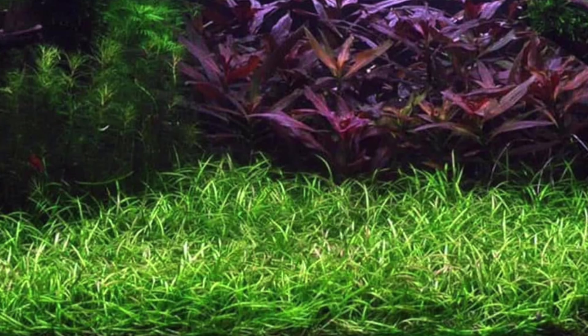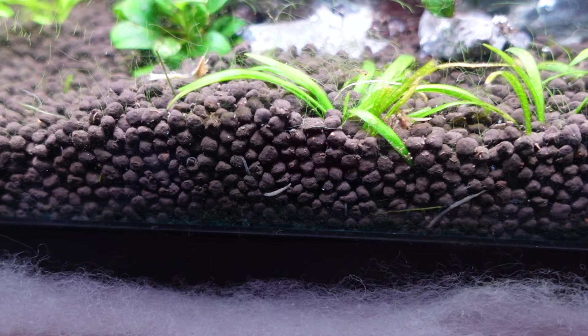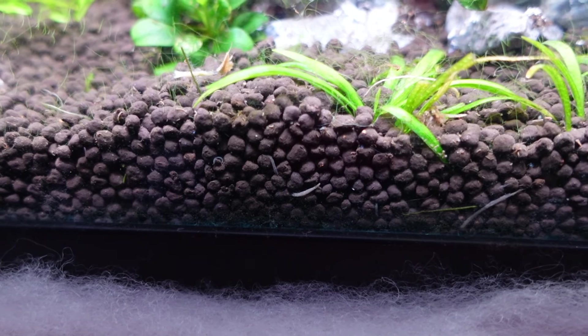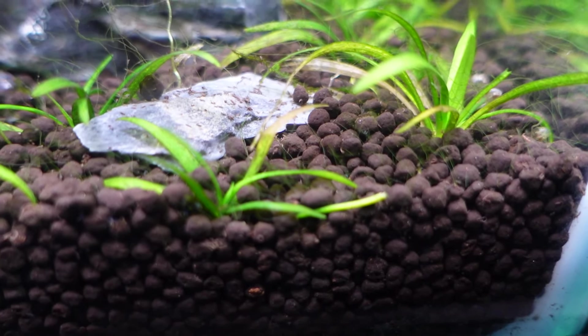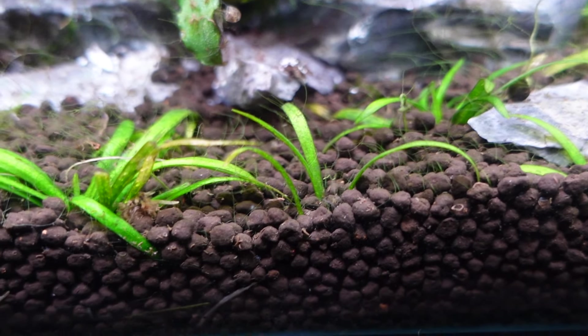If that carpeting plant interests you but you've got a smaller aquarium, the pygmy chainsaw is the exact same thing but miniature. The leaves only get about this long and it's great for five-gallon and up aquariums. You don't need high lighting at all — it'll send runners and carpet out and look amazing. The only thing to bear in mind is that both chainsaws are high maintenance; you'll need to trim them regularly once they start getting into other regions of the tank. But they make a great carpeting plant, especially the pygmy for nano aquariums.